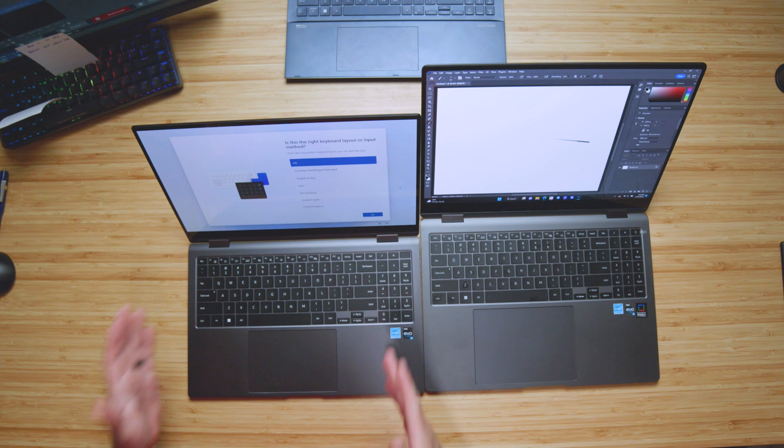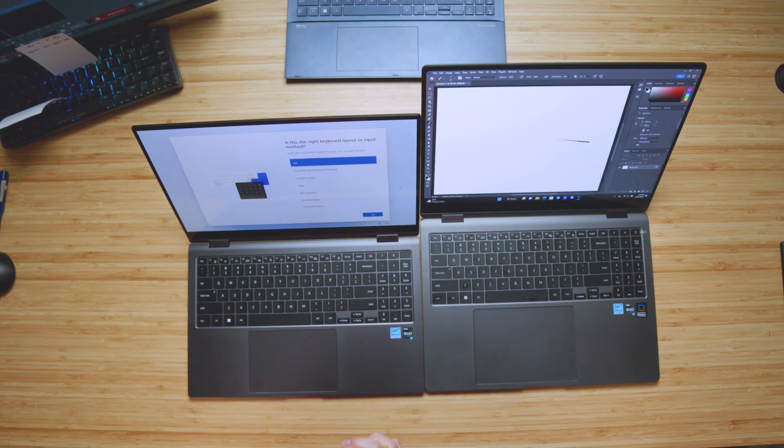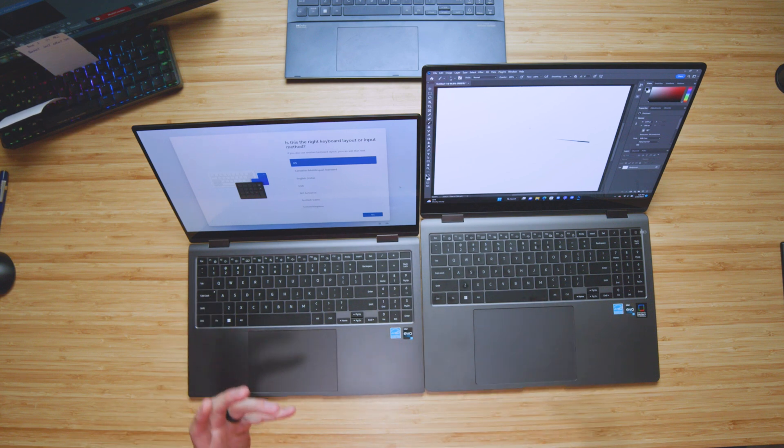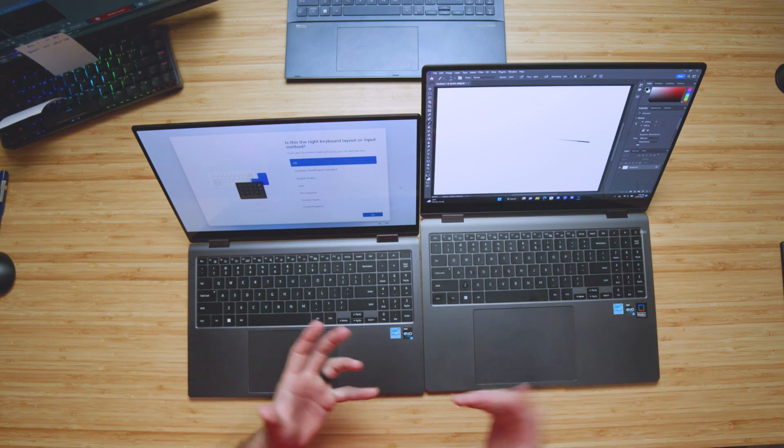On the 15-inch Book 2 model, I did not notice the offset as much during the review. But overall, the keyboards and trackpads are very similar. Here's a quick audio sample of me using both keyboard and trackpad so you can hear what they sound like.